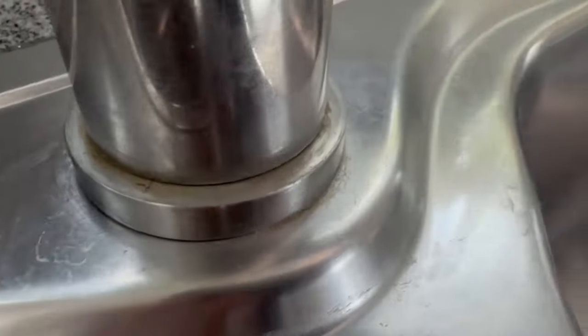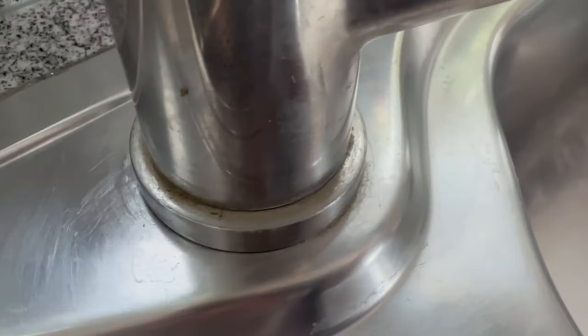This is what the tap looked like before, and after this application, with only a few wipes, it looked like this.